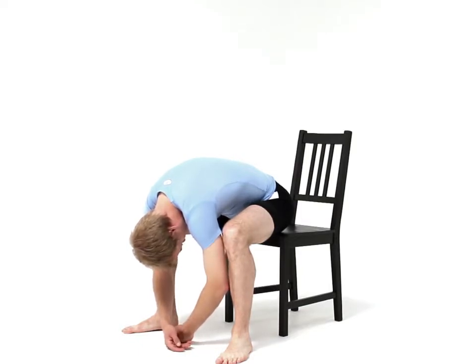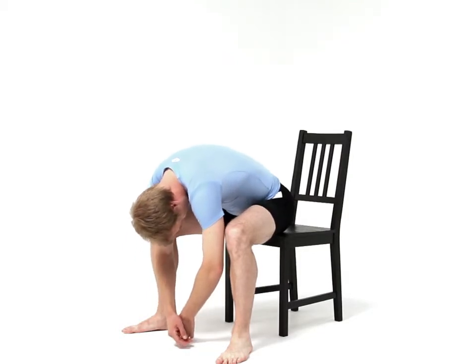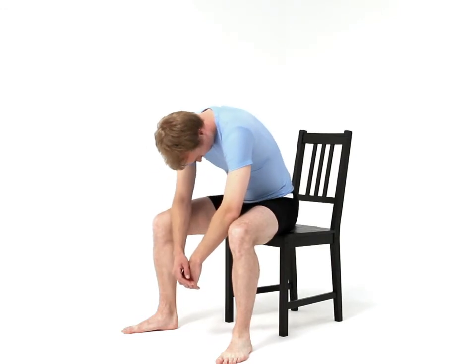To come out of the stretch safely, breathe in and very slowly raise your body back upright to return to your starting position.